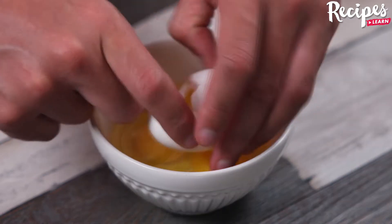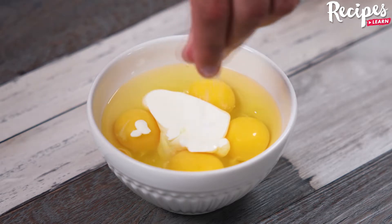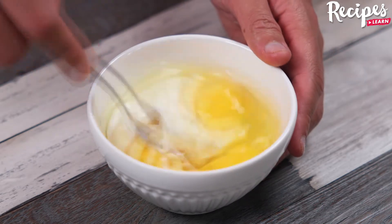Meanwhile, in a bowl, add 4 eggs, 1 tablespoon of cottage cheese, 1 pinch of salt, and stir to combine until smooth.